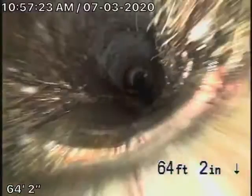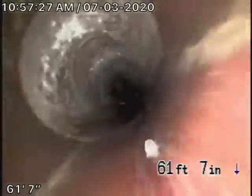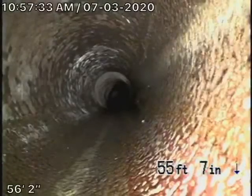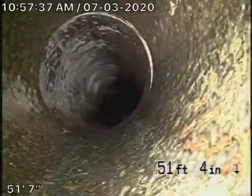Also remember, we cannot check every pipe in the house. Your general inspector will crawl underneath the house and look at everything, checking for any leaks. We're here to check the main sewer line. As you can see, it looks like it's in pretty fair condition.